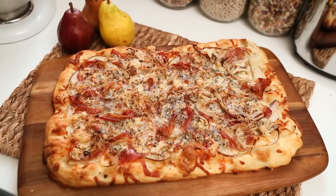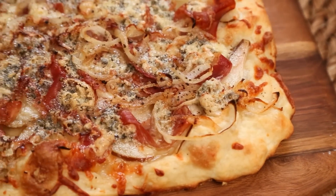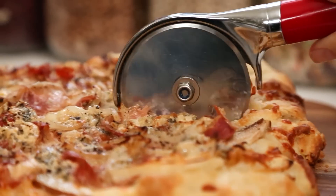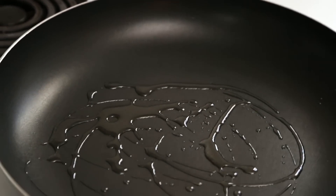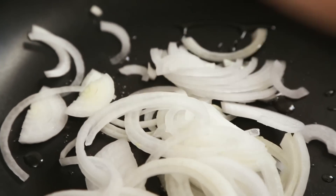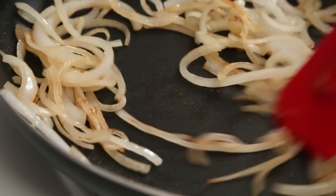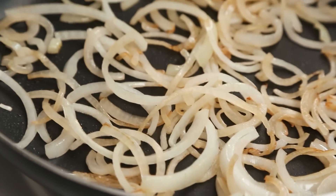Next up I am going to show you an amazing homemade pizza that has become one of my all time favorites. I actually made this last night for dinner and I can tell you between the two of us there was not a single slice left over. I am going to get started by caramelizing some onions, heating up a frying pan on the stove and adding a little bit of oil to my pan. To that I am going to add my finely sliced sweet onion and sauté it for between 8 and 10 minutes on medium low until it starts to get beautifully brown. Then I am going to remove it from the heat and get started on my dough.